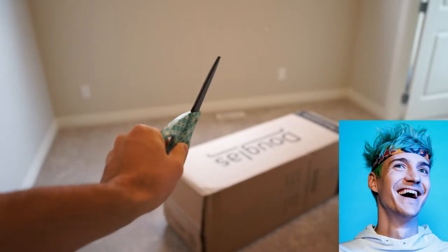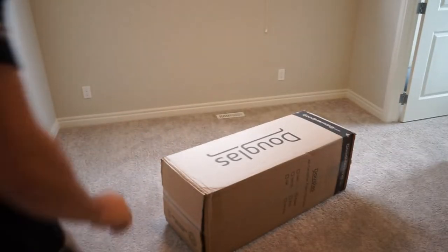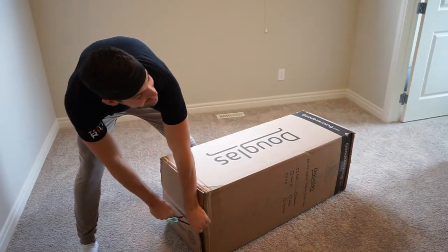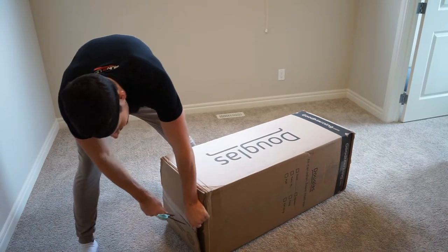I'm like a ninja. Contact, contact. 7 to 10. Rip this thing open. Tell us what it is. I don't even really know what this is. Tell me about it.